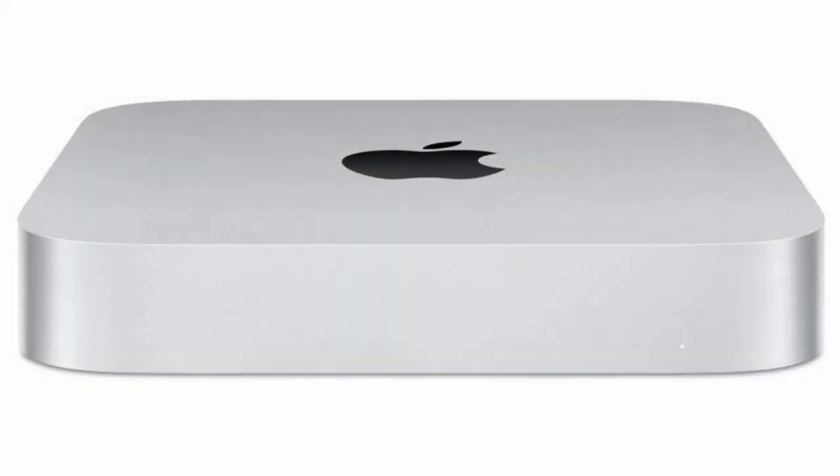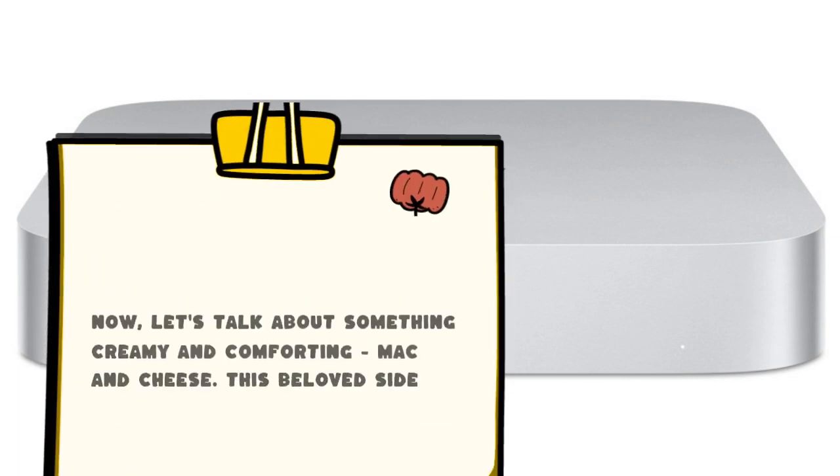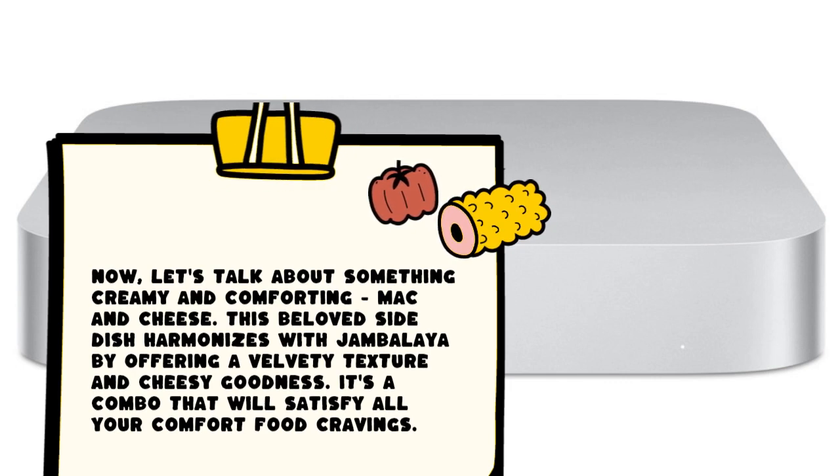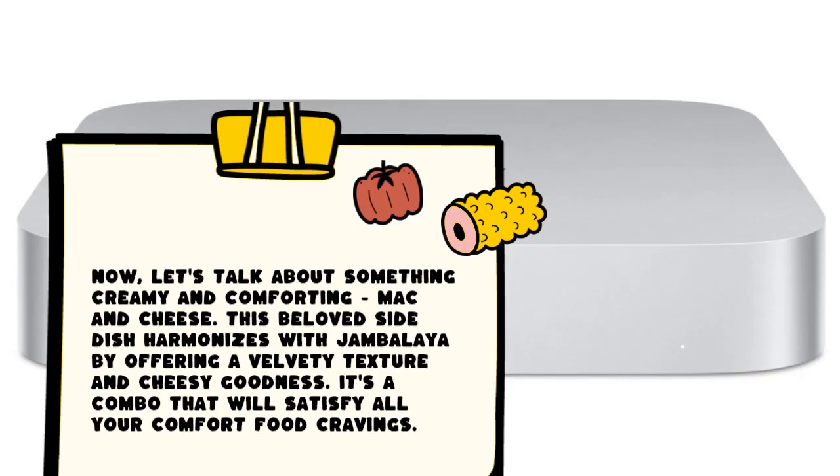Now, let's talk about something creamy and comforting: mac and cheese. This beloved side dish harmonizes with jambalaya by offering a velvety texture and cheesy goodness. It's a combo that will satisfy all your comfort food cravings.